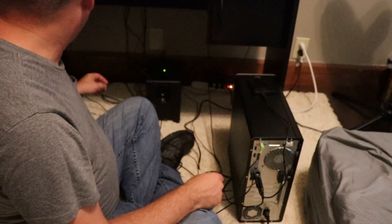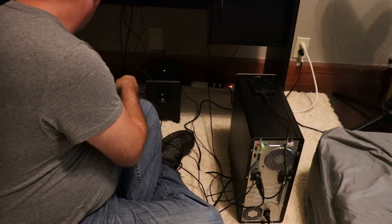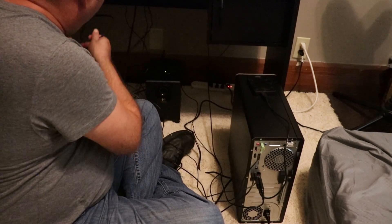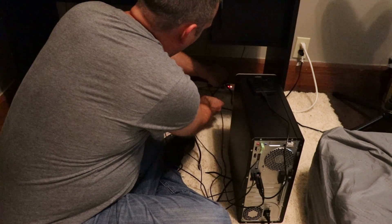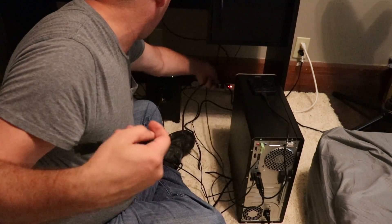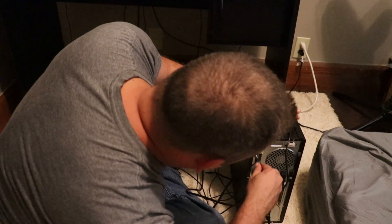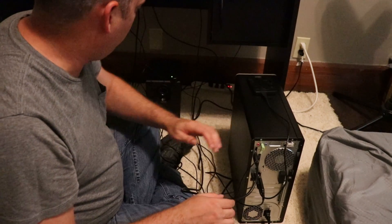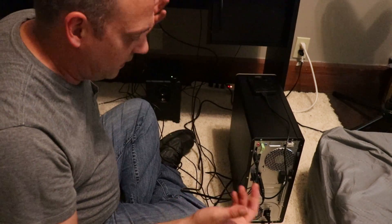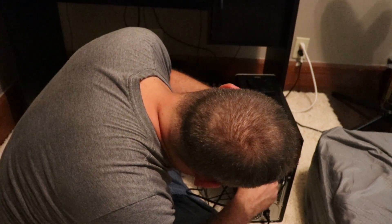I think the only thing I have left for the back is my monitor. My old tower didn't have an HDMI slot on it but this one does, so I'm happy about that. I've only got one HDMI slot on the back here. I could hook my PlayStation to this too but I might as well just hook the PlayStation to the TV. I do like the idea of having more than one monitor but that's a different thing.